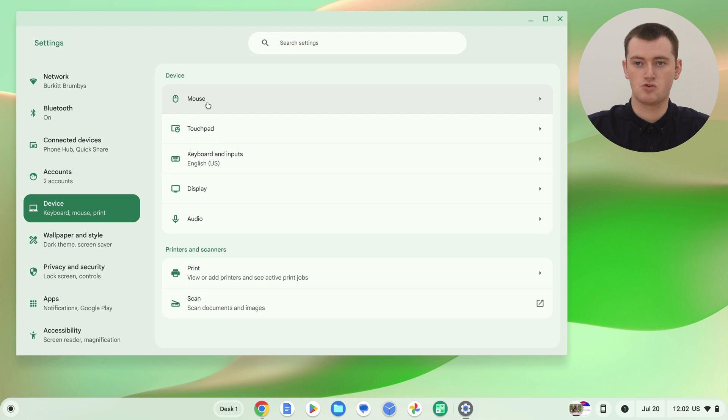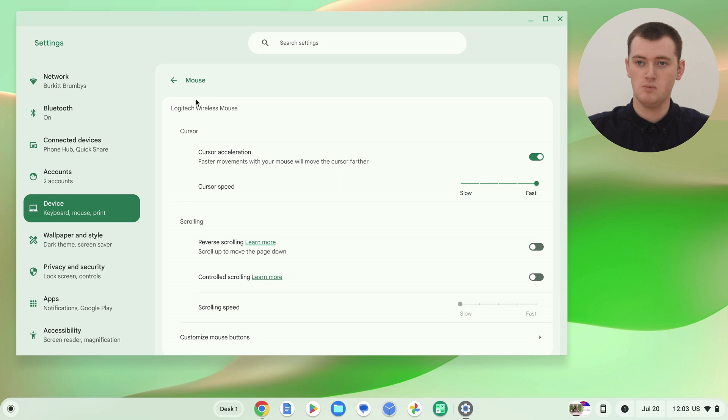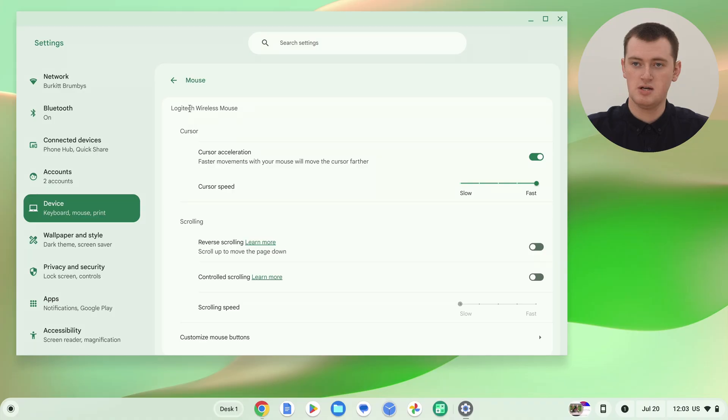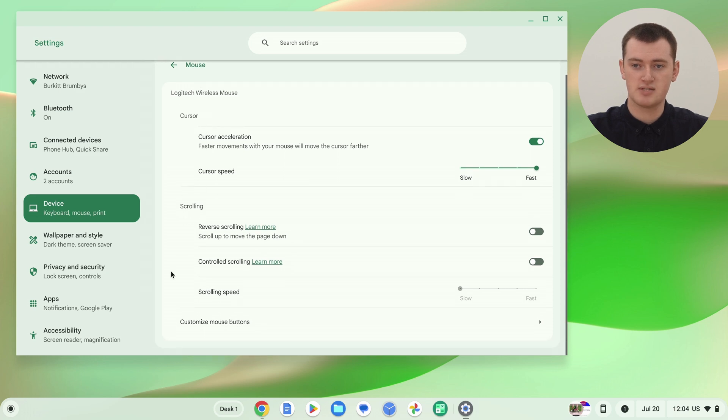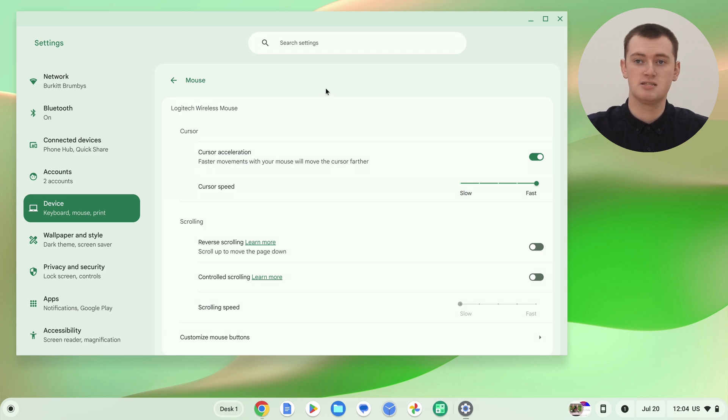If you do not have a mouse connected to your Chromebook, you won't see this Mouse option — the top option would be Touchpad instead. But assuming your mouse is currently connected, you'll have this Mouse option here, so go ahead and click Mouse. You'll now be in all the mouse settings. You can see it says Logitech Wireless Mouse — that's the mouse being used here, so it'll show the name of your mouse. If you happen to have two mice connected at the same time, you'd see one here and another below, but it's pretty unlikely you'd have more than one.